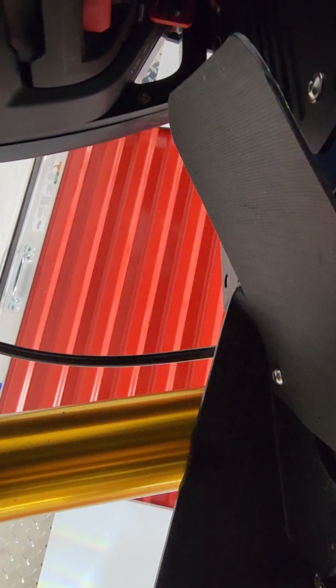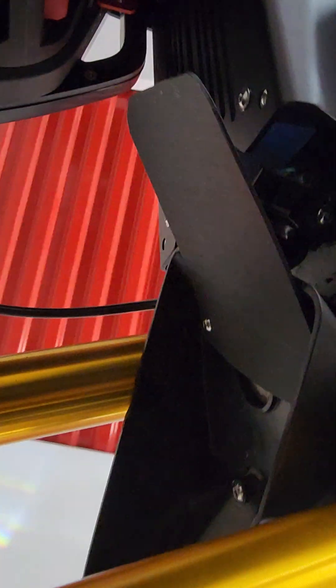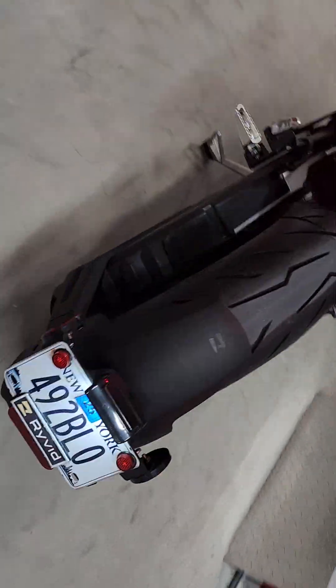I also added a flexible extension to the current fender and it just bolts right up. I rode it a little bit and I don't even hear it rattling right now, so we'll see what happens when I hit the bumps in New York City streets.